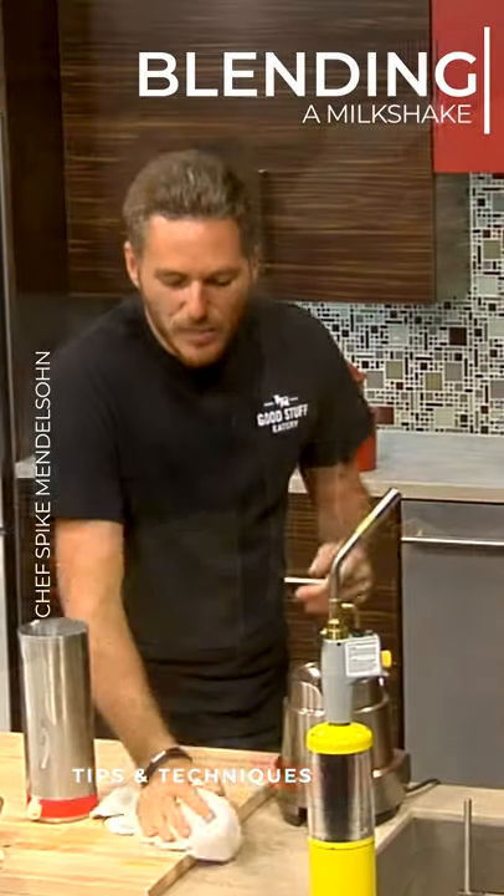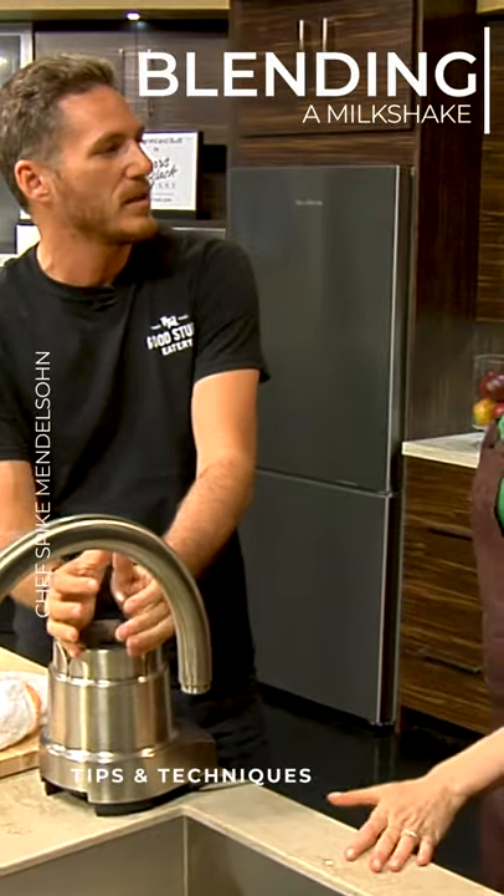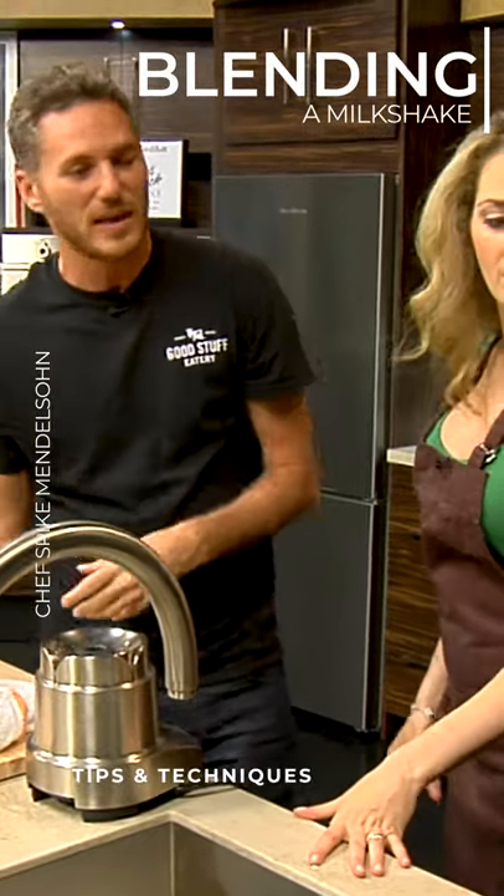All right. You can use a blender, but what happens is it creates friction when you're making the milkshake. It creates friction, it creates heat, which melts your ice cream. You want to use a prong, because what that does, it keeps it nice and cold.